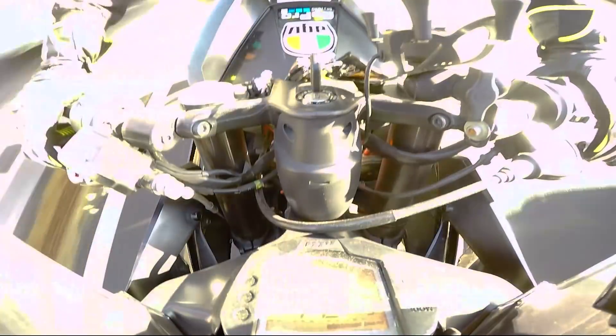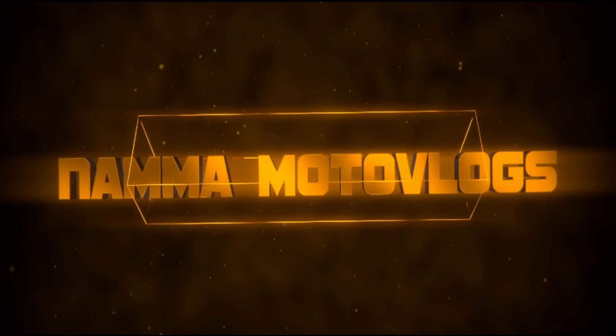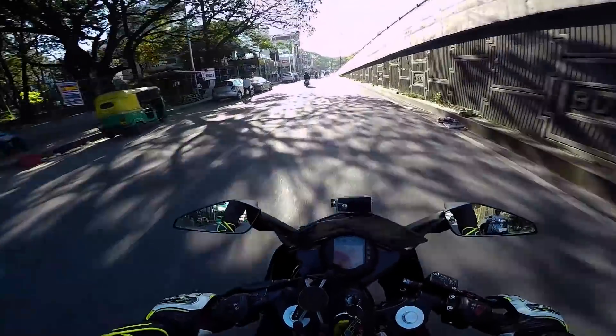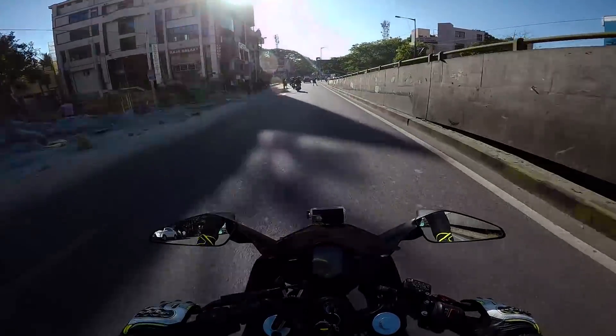It's never too late to make a difference. Hello, what is up YouTube? Welcome back to another episode of Nama Moto Vlogs. This is Tophik here, back with another video.